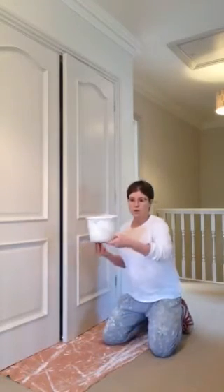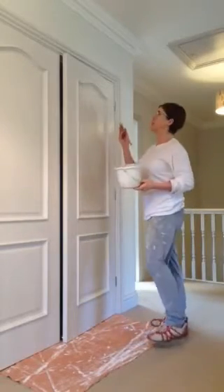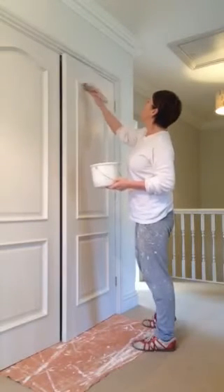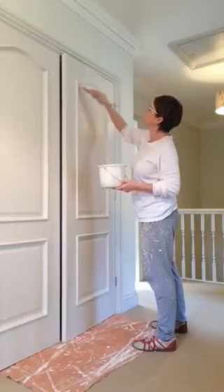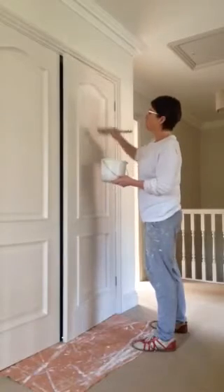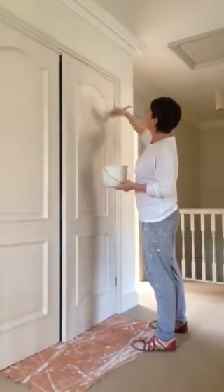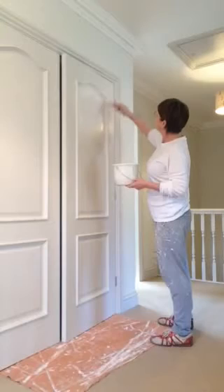I've got my paint kettle - hold it like that - and then work in a set sequence. I'll do the panels first of all, so I'll do this inner panel. These doors were varnished when I started, just a horrible orangey colour varnish, which I've primed and undercoated and now I'm topcoating. The underneath coat is exactly the same colour and it gets two topcoats to give it a beautiful finish. I work in a set order.